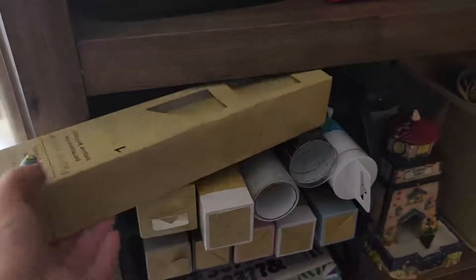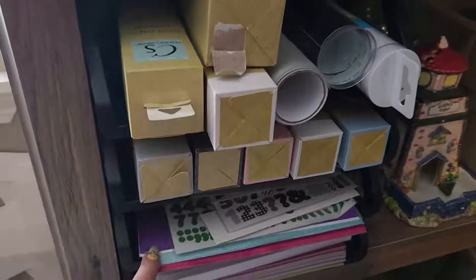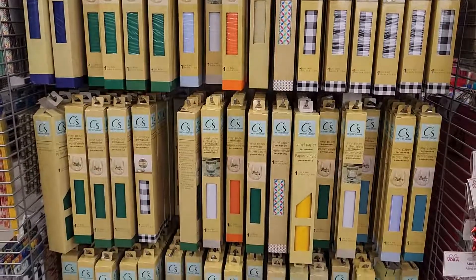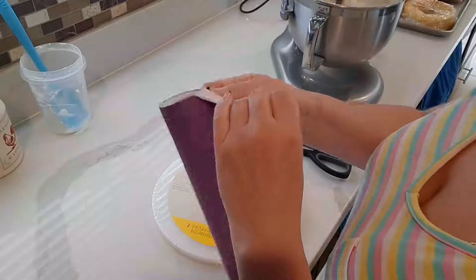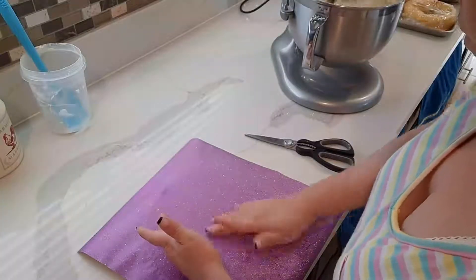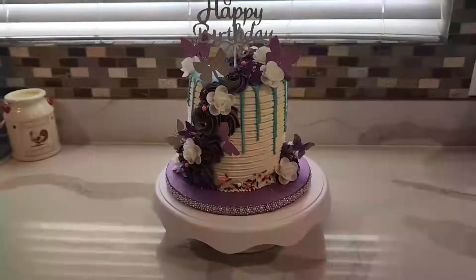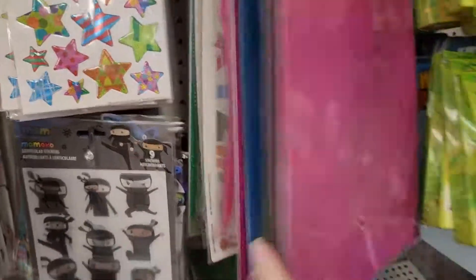I also suggest stocking up on different colors of vinyl paper from the Crafter Square section at the Dollar Tree. They work way better than silver or gold cake board wrap from Walmart and are much cheaper. You can use them to cover cake boards in glitter, matte, or glossy colors. They're not technically food safe but are non-toxic, so I sit my cake directly on a same-size cake board so it's not touching the vinyl paper. They also have smaller sheets in the school or stationery section for small cake boards.